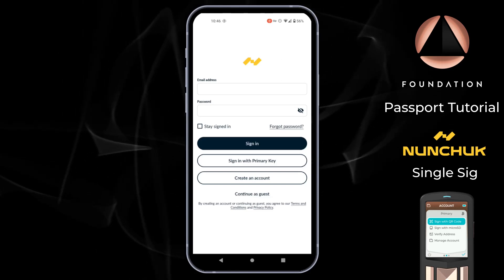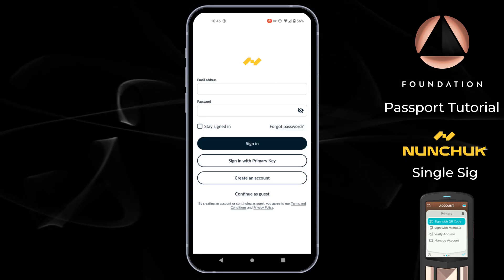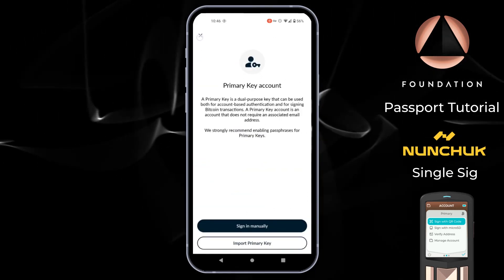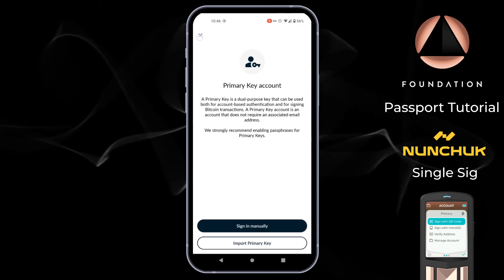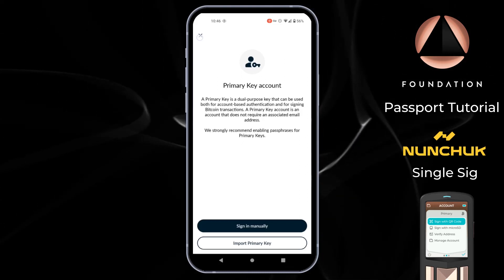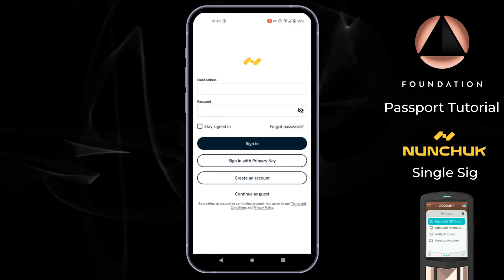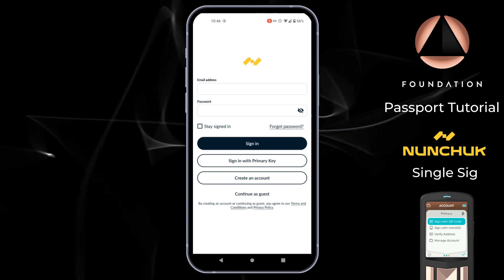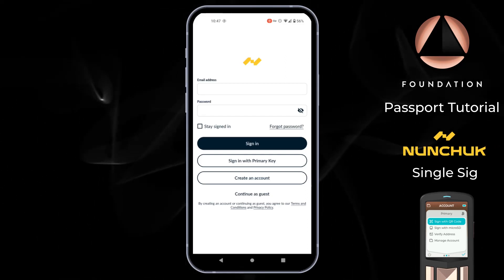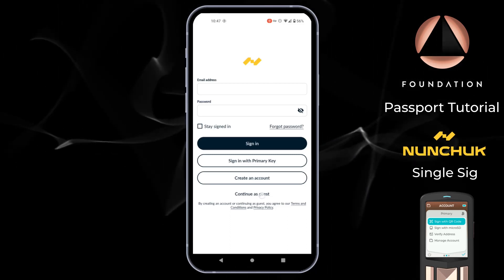Once you have Nunchuk downloaded and installed on your phone, the first screen you'll see is the login page. There are multiple ways to log in: you can sign up with an email address and password, sign in with a primary key using your Passport or another hardware wallet without providing personal details, or continue as a guest where all data is stored locally on your phone. I'm going to demonstrate guest mode today, so I'm going to tap continue as guest.